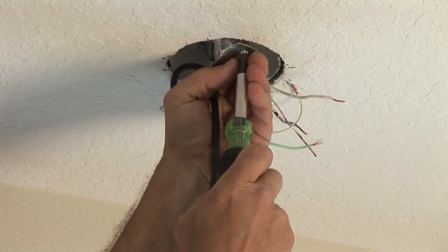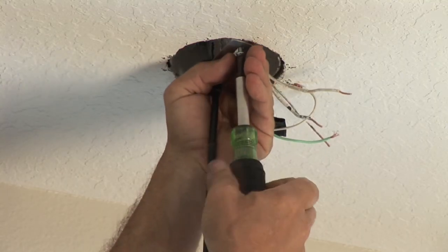I'm Nick Morrow with CJS Electric, and remember: where there's a wire, there could be a fire, so make the right hire. CJSElectric7.com. Thank you.